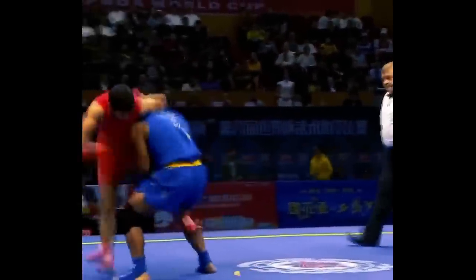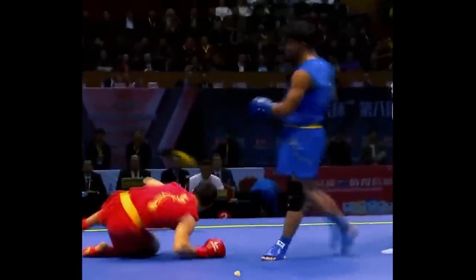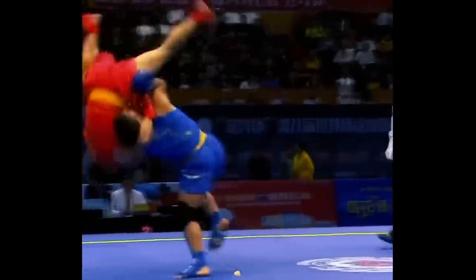To do kung fu. Wait, what? What is that? BOOM! Was that kung fu? Or is he trying to kung fu-less?